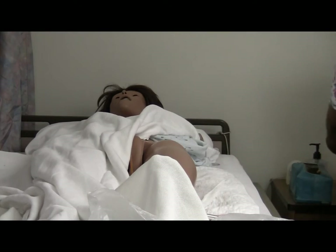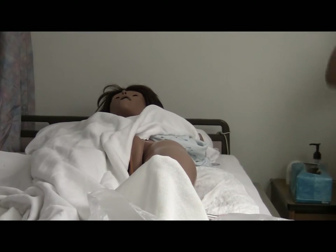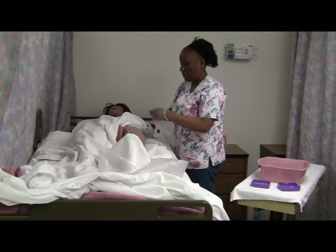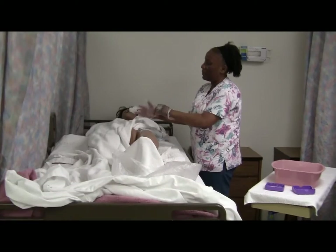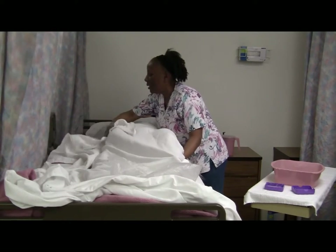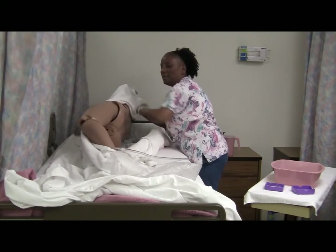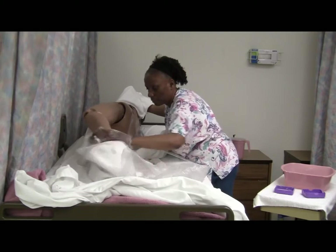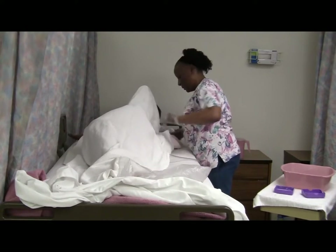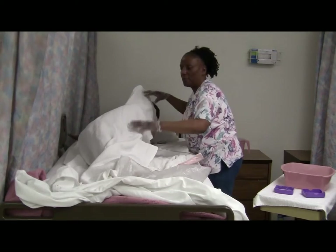Take off my gloves, sanitize my hands, put on another pair of gloves. Then we are going to roll Mrs. Jones over to attend to her buttocks and anal area. Mrs. Jones, come toward me please — put that arm up — using my pad, rolling her over. Making sure her head stays on that pillow and we don't pull out the catheter. She's in the center of the bed, attending to safety. All right Mrs. Jones, we're ready to do your buttocks.